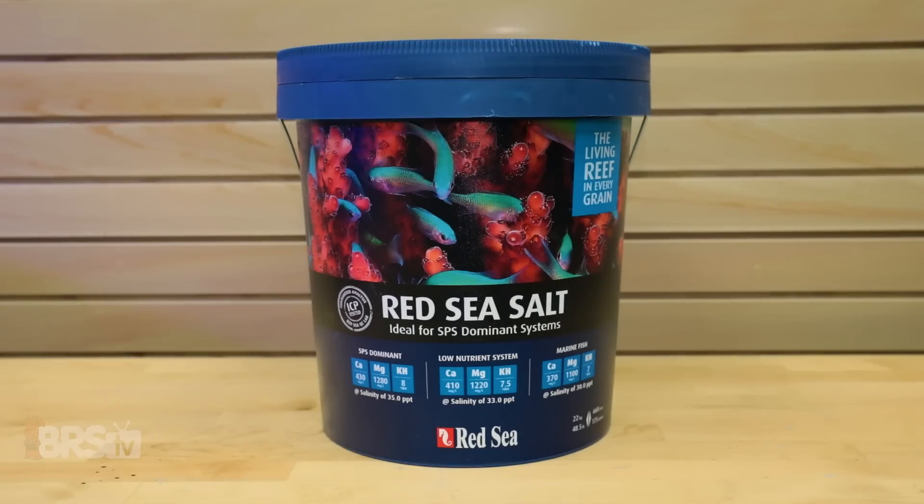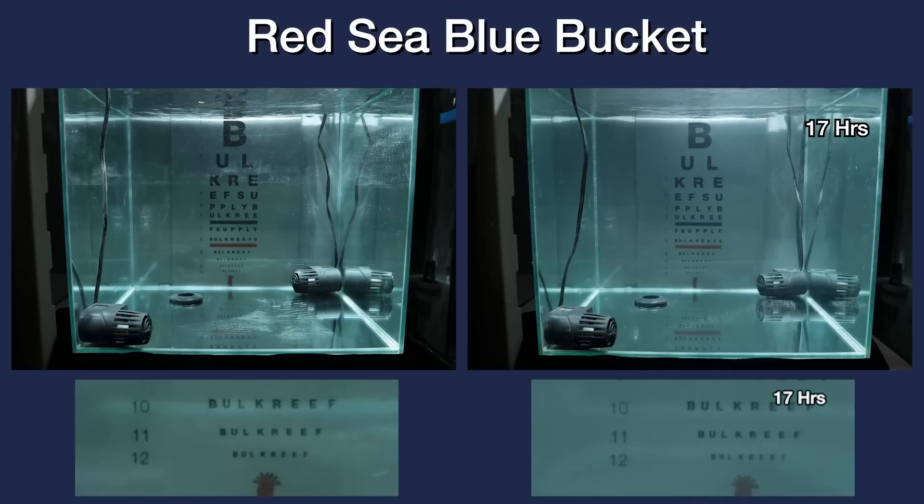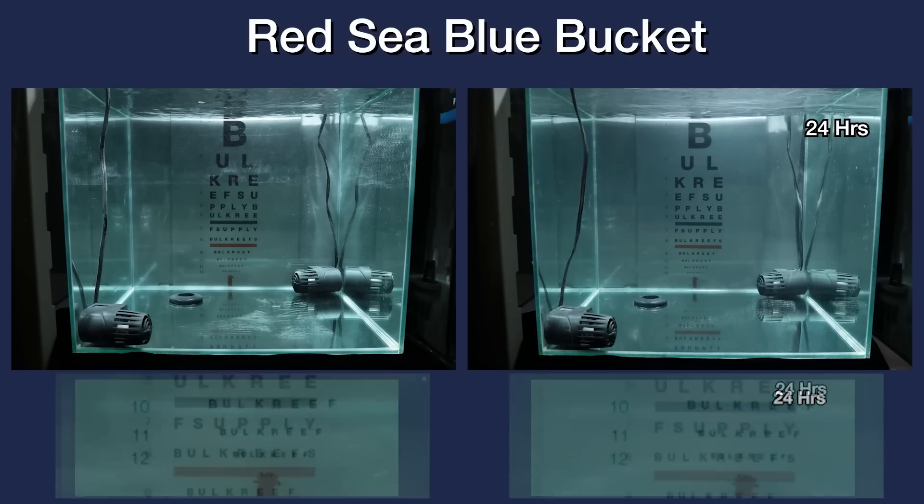Moving on to the Red Sea Blue Bucket Salt, it looks to start clearing up relatively quickly in the first 10 hours and continues to gradually improve over time. Actually, at around the 23-hour mark, I'd call this one fully clear judging by the sharpness of the letters in line 12, which comes in just before the 24-hour cutoff. As for contrast, however, there still seems to be some slight haze to the tank all the way up to the 24-hour mark, so I'd have to call it not fully mixed in that department.